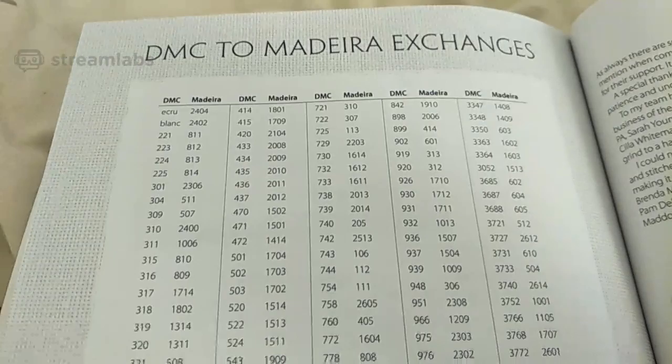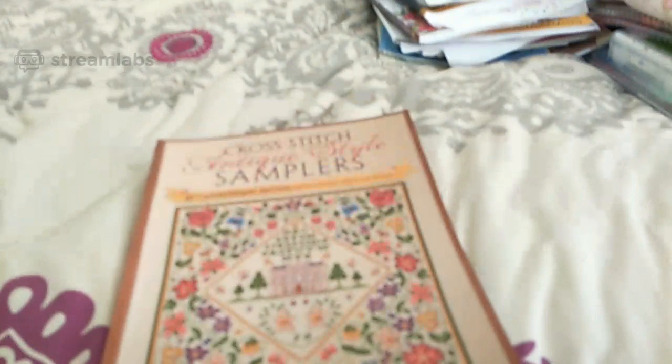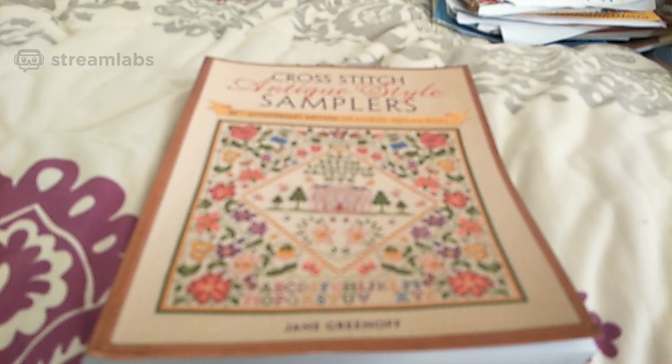We've got acknowledgements, further reading. I hope I haven't shown too much of this book to breach any copyright. Suppliers, index, and then back to a copy of the publishing details. So yeah, that is a very, very beautiful book. I would definitely recommend this book for people who like stitching samplers, or if you just want to read it and learn about samplers. I hope you enjoyed this — I am expecting more mail to come in and I will show you my mail as it comes through. Please stay healthy, bye bye!